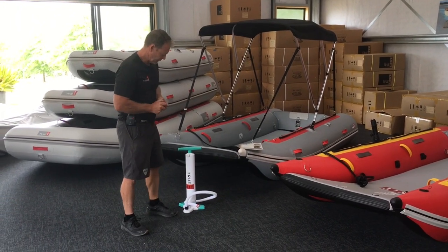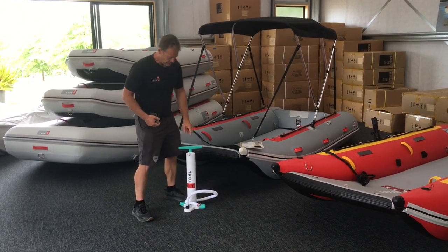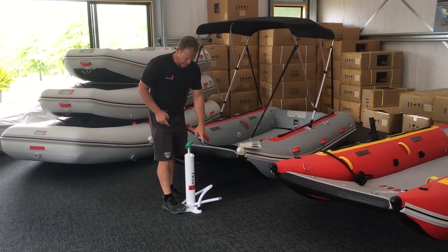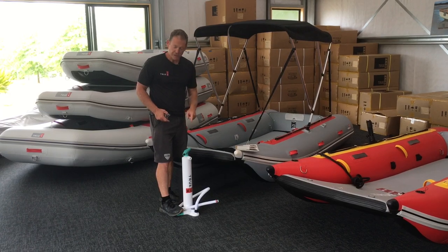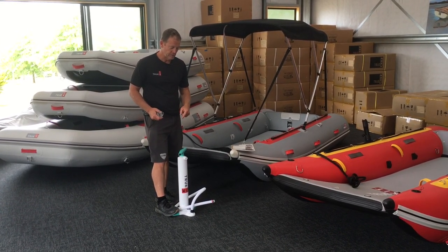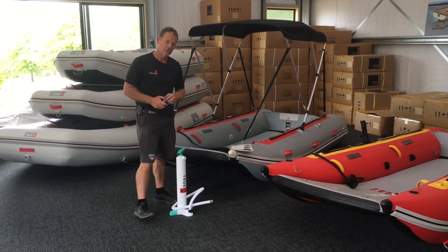Our boats come with a Bravo hand pump — a high volume, high pressure hand pump with a gauge. It's quite easy to get the high pressures all the way to 15 psi with these pumps. Our floors use 10 psi.